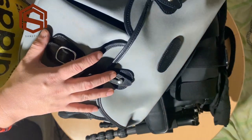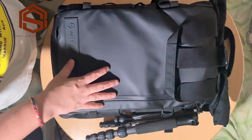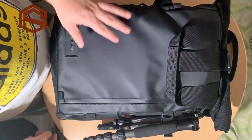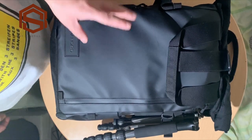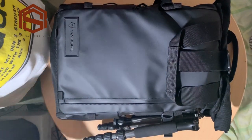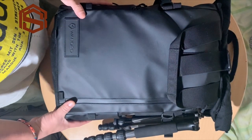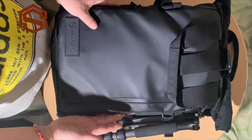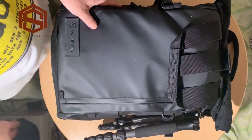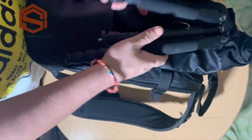Let's start to open my everyday backpack. So first, my bag is a Wandrd PRB KE 21L — or 21 liters. I chose this bag because you can load up two to three cameras inside. And yes, first the tripod — I have the tripod on the side.